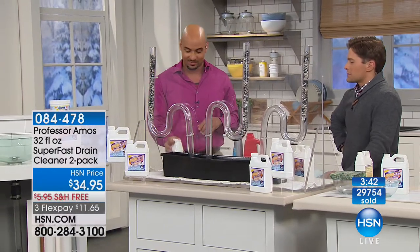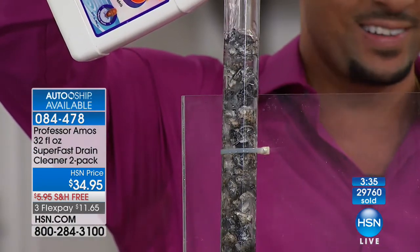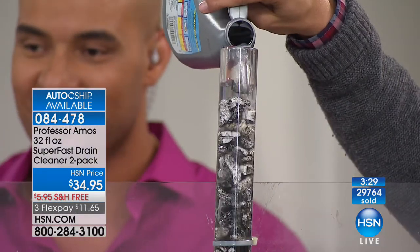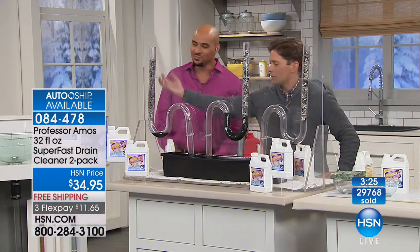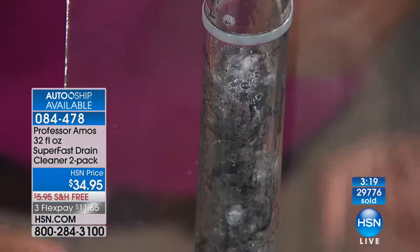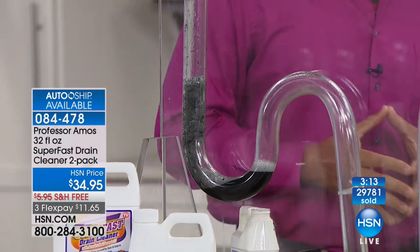Bathrooms are not well ventilated — you're not exposing yourself to those odors with this product. We're running low on time. Side by side, no sleight of hand — look at how much hair has already dissolved in the one I poured. Amos' solution is holding the gunk and pulling it down rather than just racing to the bottom. In 10 seconds or less, it's gripping the gunk — super fast.